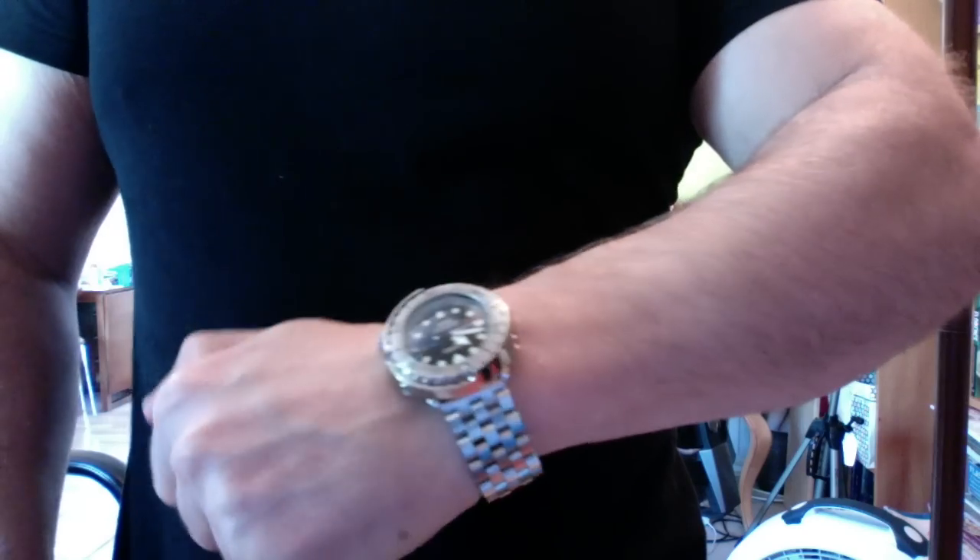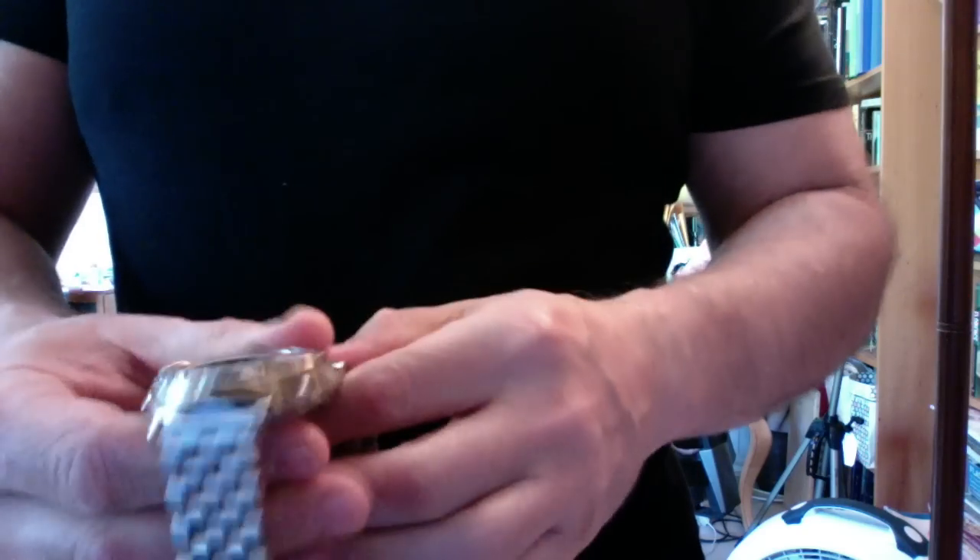I want you to see the Tuna and the way it plays compared to the Orient Saturation Diver, with the shorter north-to-south lugs. It does have great wrist presence, but wearing the Orient Saturation Diver all day on Wednesday and Thursday, I noticed it had much better wrist presence than the Tuna. Don't get me wrong — the Tuna is a significant timepiece and it has wrist presence, but it's not the same.